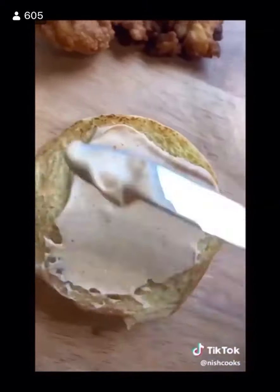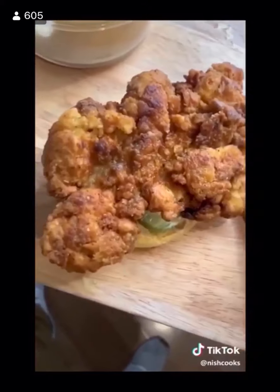Toasted brioche buns, spicy mayonnaise on both sides, pickles, then that chicken. Top it and you're done.